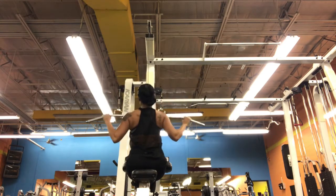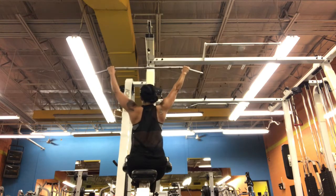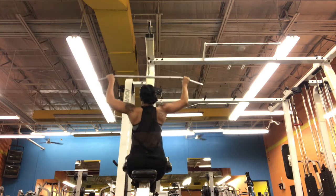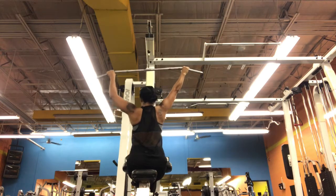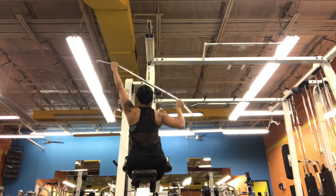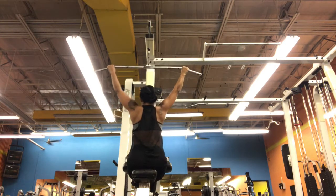This one here I absolutely love because it works both sides at the same time, but then it isolates each side — your lats. So this is the lat pulldown. What I wanted to tell you guys with this one: pull down both, pull the right one, pull the left one. That is one rep, and I do 10 reps to one set.